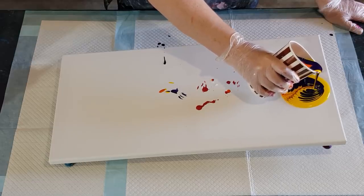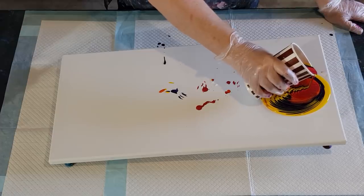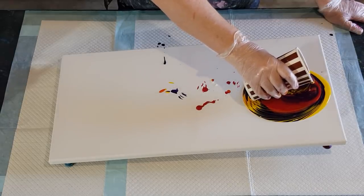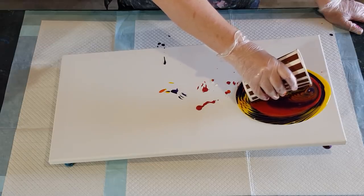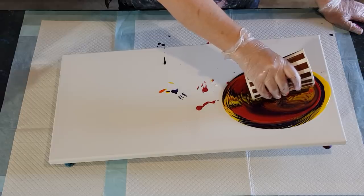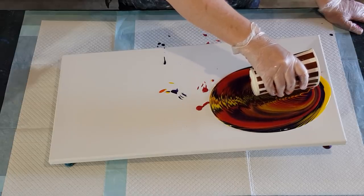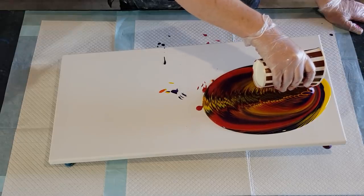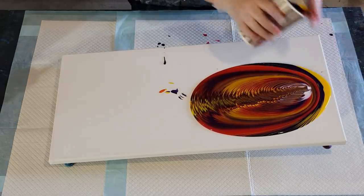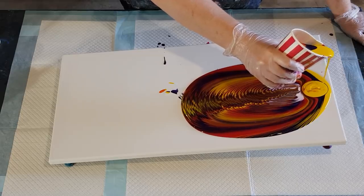It leaves those little finger type shapes which I really like. Oh, I'm liking these colors! When you're doing this, be really really careful not to let the bottom of your cup hit the paint. You're concentrating on watching the top end, but you need to be careful and watch the bottom end as well — make sure your cup's not hitting your paint. Once this cup is empty I'm going to swap over real quick to the next cup. Here comes my white.